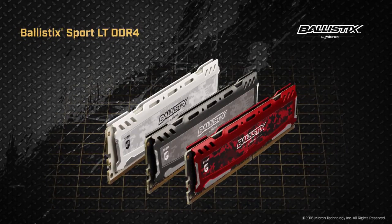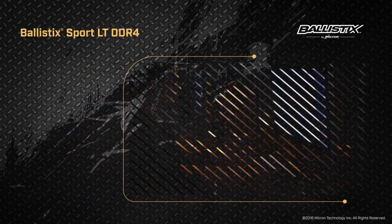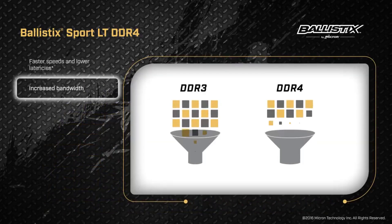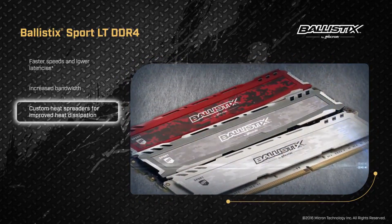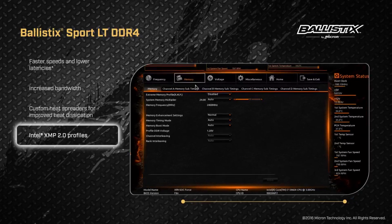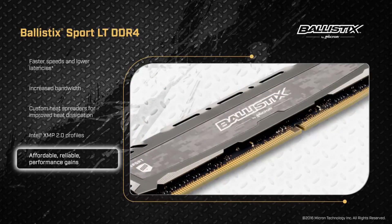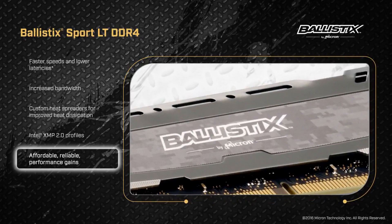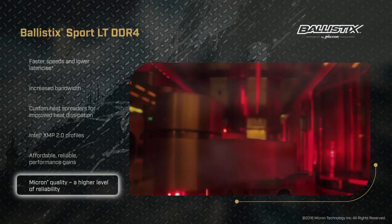Moving on to the RAM — right now the RAM prices are really crazy, so depending on when you look at these prices, they can vary. For this build, I intend to use 16 gigs of RAM, which is included in this sub-$1000 build. If the prices are too expensive, you can always buy 8 gigs now and upgrade later. The cheapest and most reliable 16 gigs of RAM I could find is the Ballistix Sport LT, which gets the job done. Also remember to buy DDR4 RAM and not DDR3, because this motherboard only supports DDR4.